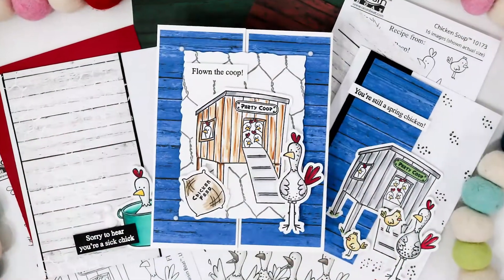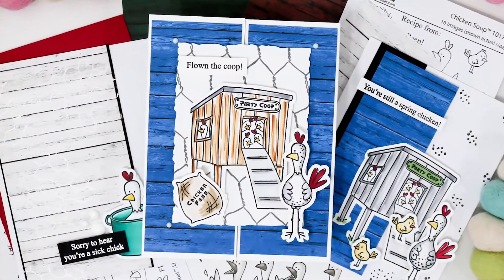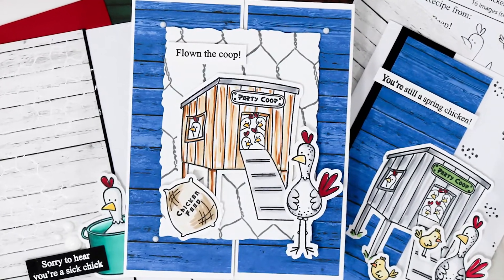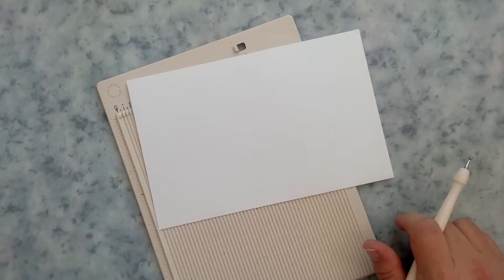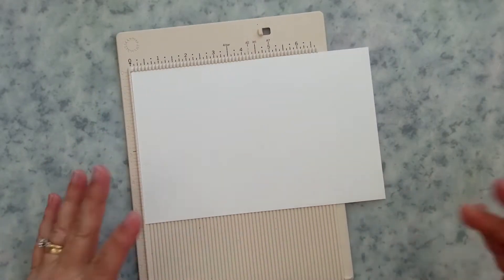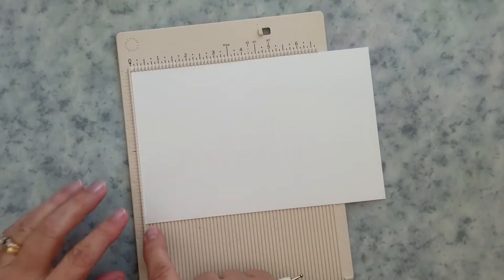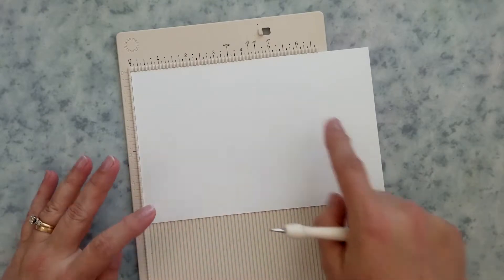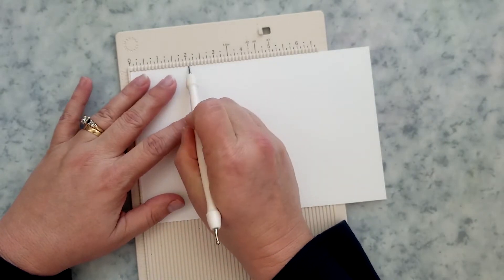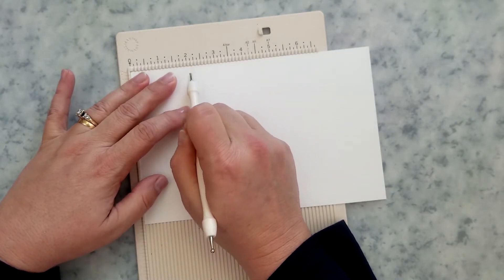Now that you've seen everything in the kit, I'm going to walk you through creating two cards using one piece of that six-by-six paper, and then briefly touch on a couple of quick and simple cards. I'm going to create my first card base as a gatefold, because I believe gatefolds are a match made in heaven for pattern paper.